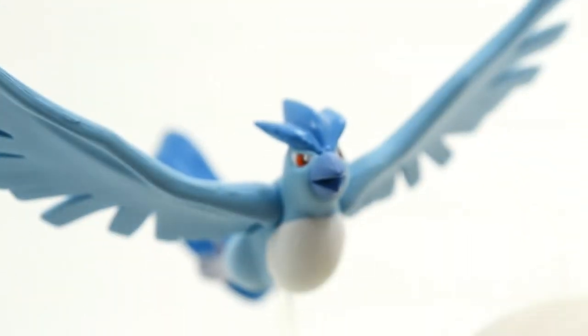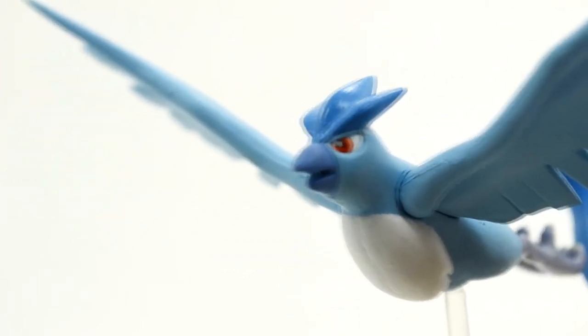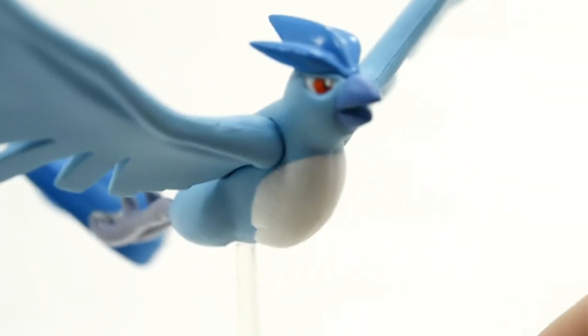But this is all about Articuno here. I am hoping this shows up — you can see the really great detail in the eyes here, and the beak looks really good. So overall they did a really great job with Articuno here. It is one of my favorites.